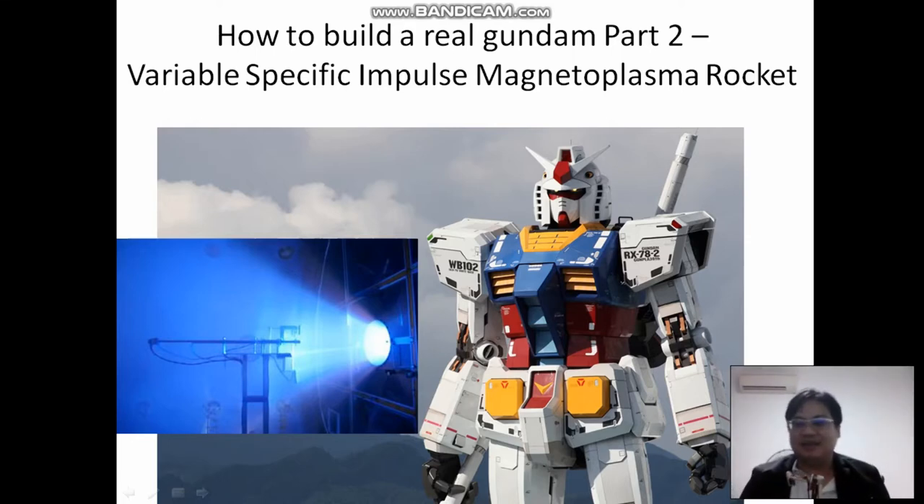I actually talked about my thermocouple machine that can generate power for the engine, but I found out this rocket which is called the Variable Specific Impulse Magnetoplasma Rocket. It's from NASA.